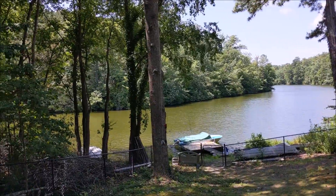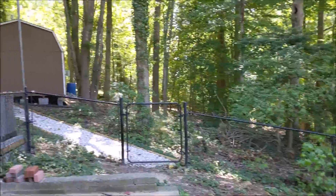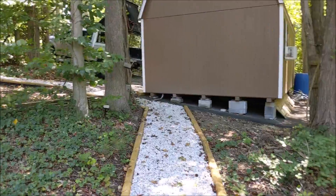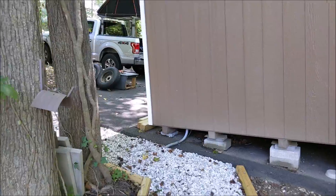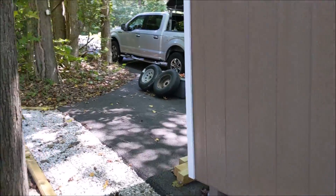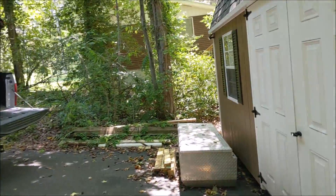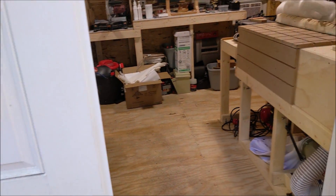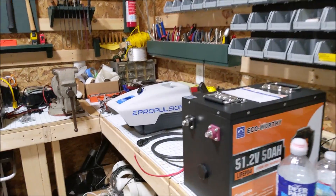This is the experiment for the Spirit 1.0 on our 67 Glastron, using a different battery bank. The battery that came with the Spirit 1.0 Plus has been working okay — it's compact and light, about 19 pounds. Running it on full, which isn't really what it was designed for, gives about an hour of run time. I want to see if we can extend that run time and maybe pick up a little more speed.